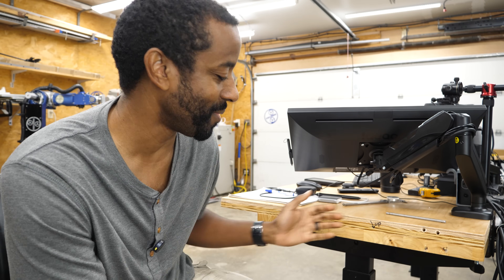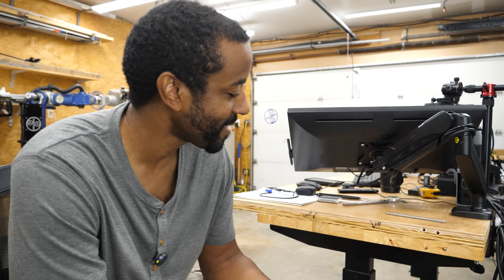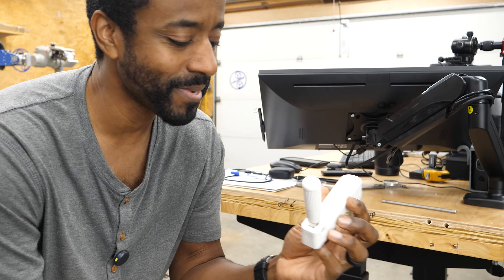What's the problem you're trying to solve? I would love it if the desk could go up and down a little faster. And I don't want to have to think about which direction I'm supposed to turn it, because for whatever reason I keep forgetting. So I decided to write it on there: this direction makes the desk go up, this direction makes it go down. But how do I make it go up and down faster?